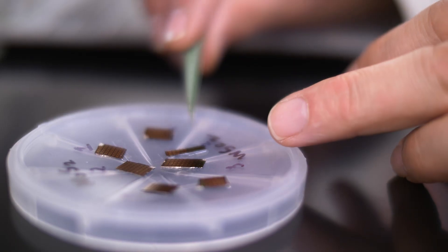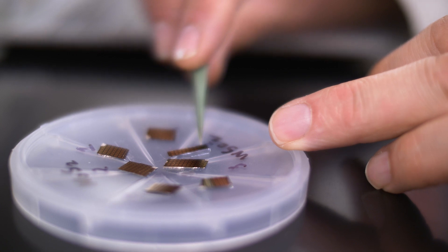I think there's a revolution coming in the way that disease is detected and treated, and I think that these sensors are going to be a really critical part of that revolution.